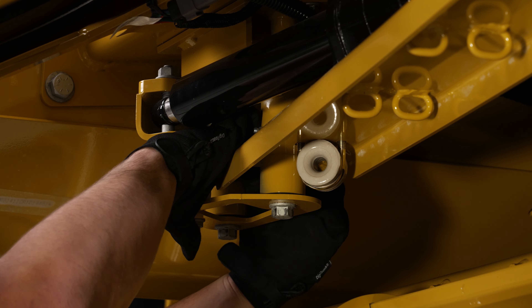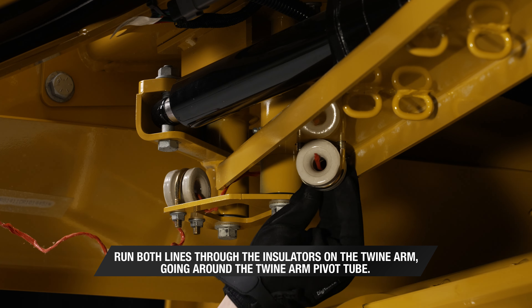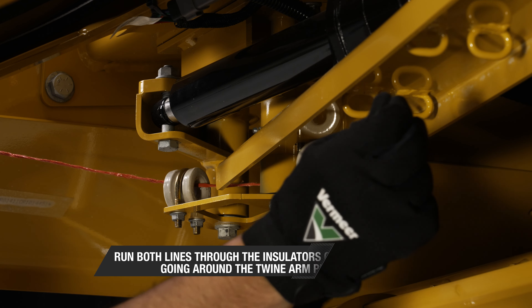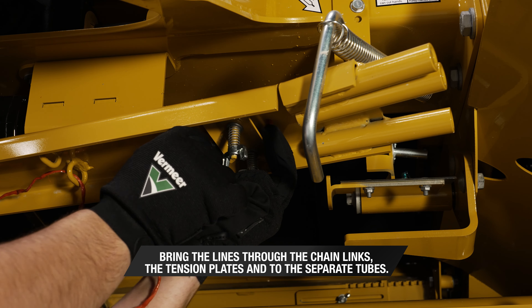Now we're ready to route into the twine arm. With twine through both insulators, run both lines through the insulators on the twine arm, going around the twine arm pivot tube. Bring the lines through the chain links, the tension plates, and to the separate tubes.